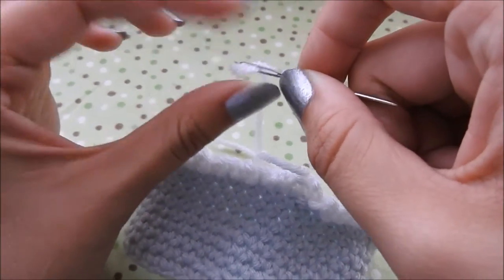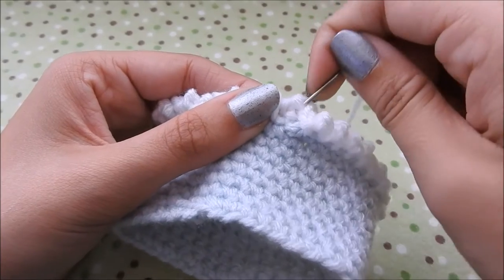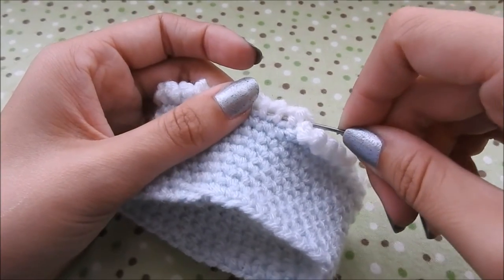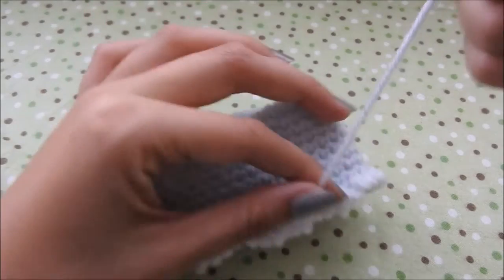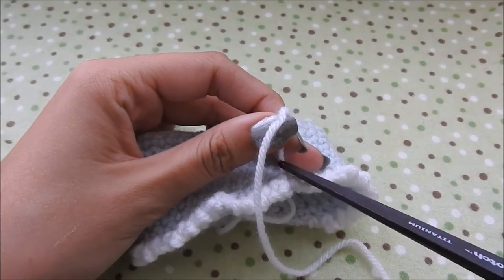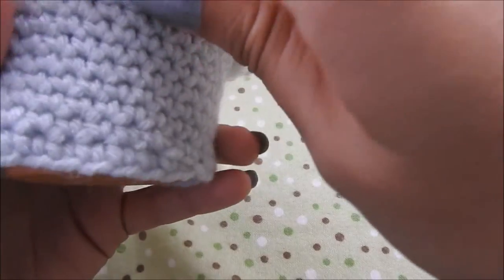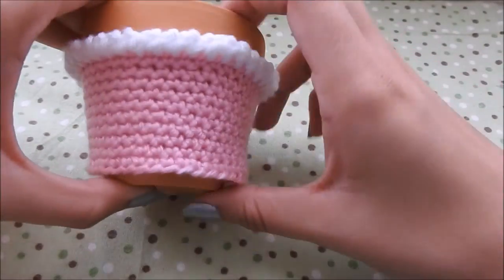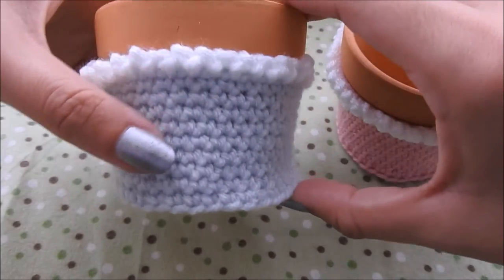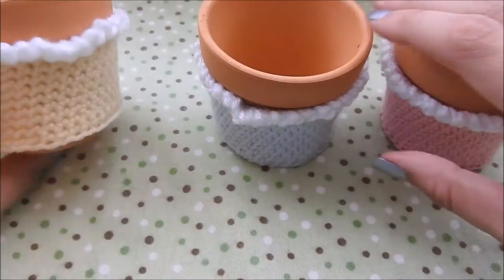There we have it — I just slipped the cozy onto the pot and it looks super cute. The bottom kind of flares out a little bit; it's not completely tailored to the pot, but I think it looks adorable. I tried decreasing on the third one I made — the yellow one — and I didn't like it, so I just left them the way they were.